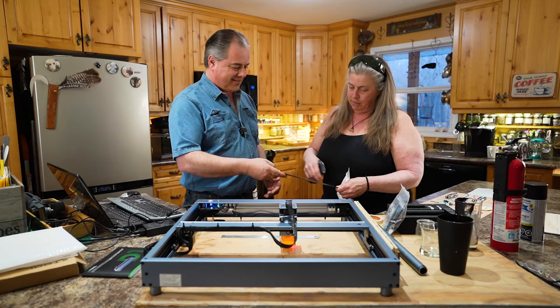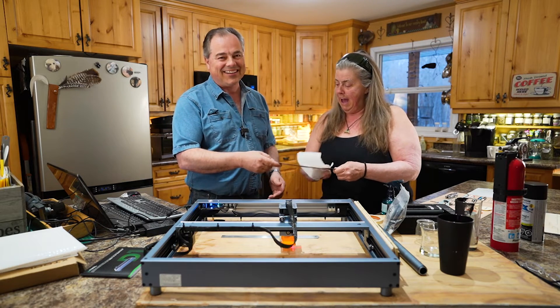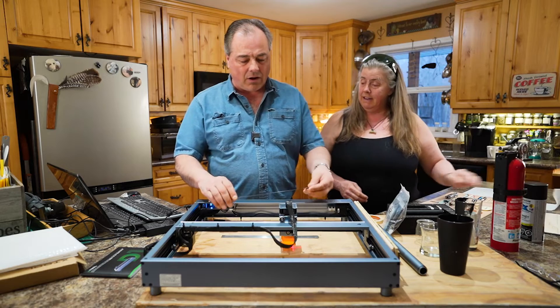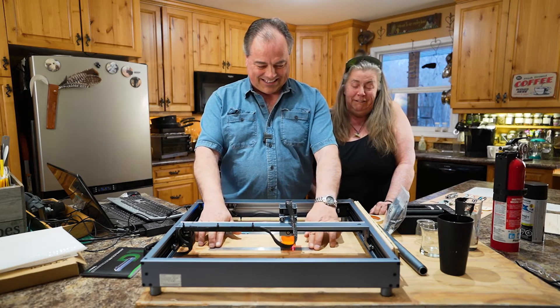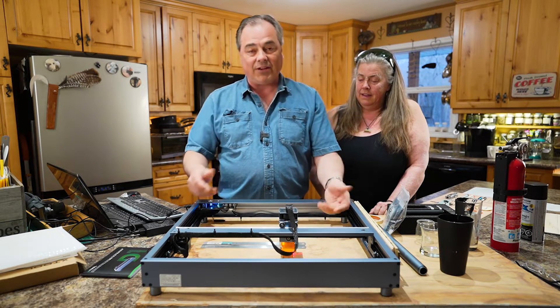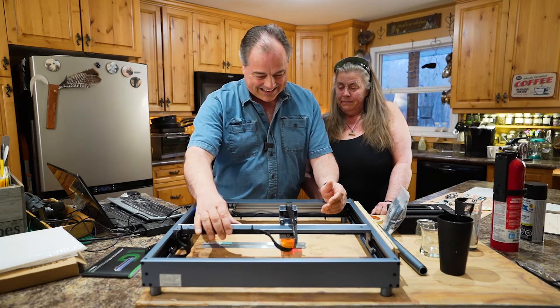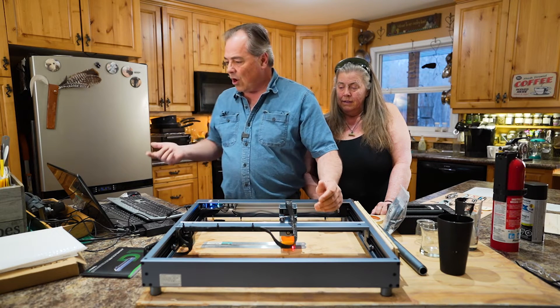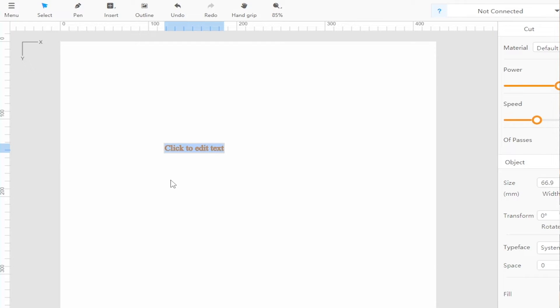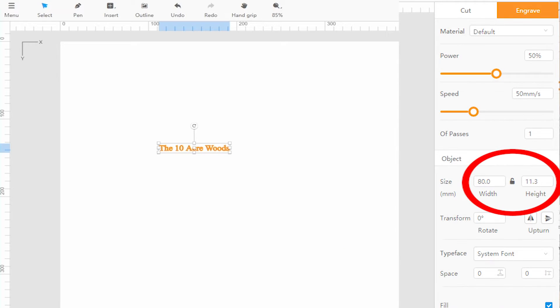I just cleaned it off with some isopropyl alcohol. I'm going to line this up with the other ruler because you want to make sure it's lined up if you're doing a bunch of these. In the program, go to insert text, click, and it says 'click to enter or edit text' — then I type 'The 10 Acre Woods.'